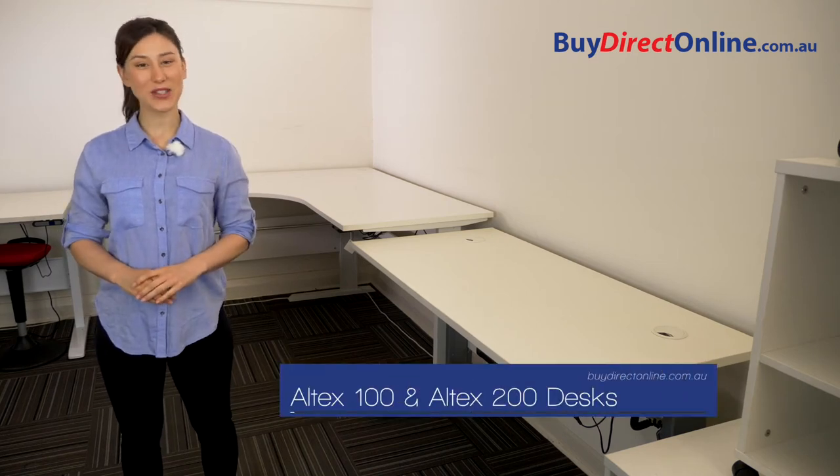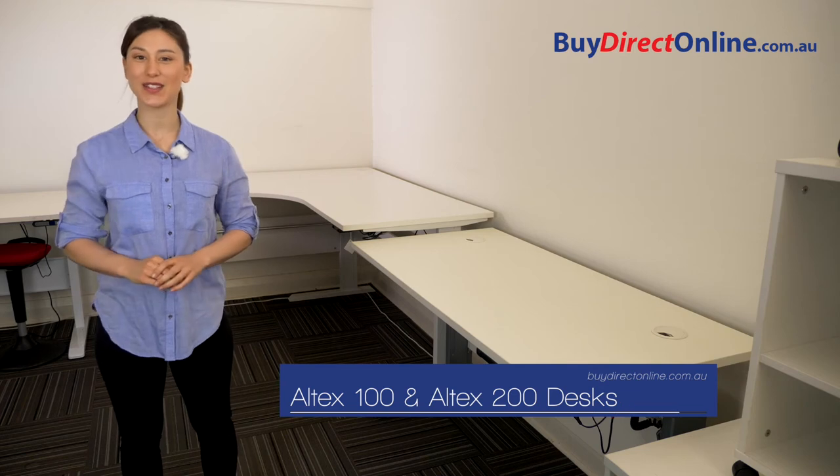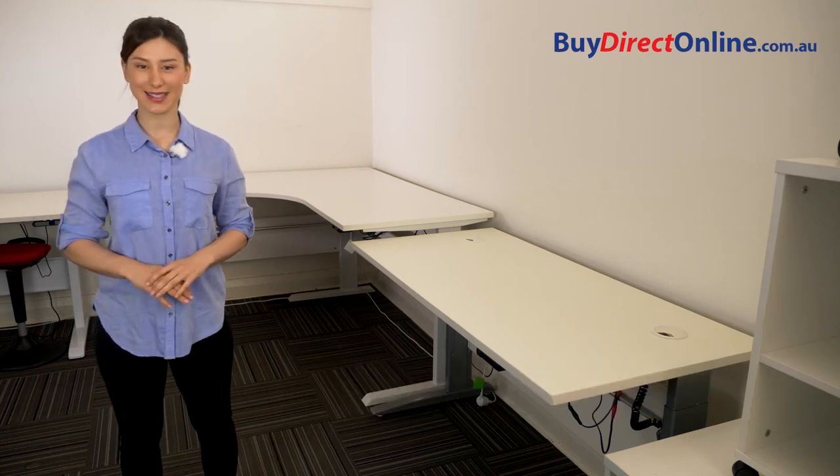Welcome to BiDirect Online. I'm Jenny and today we're going to be demonstrating the Altex 100 and 200 electric adjustable height desks.